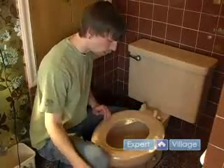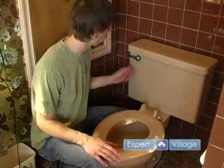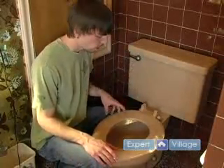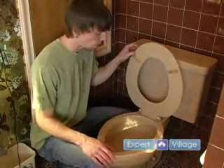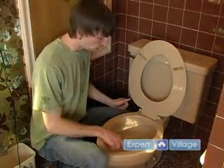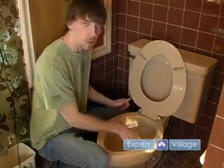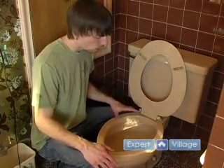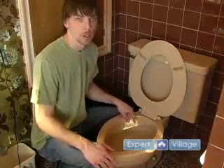Now toilets are a completely different case entirely. They do have some chrome on the trip levers, but primarily your problem is going to lay in the bowl. And there are a lot of times when a rust ring will develop around the inside of the bowl, usually where the water level stays, or a ring of lime will develop.